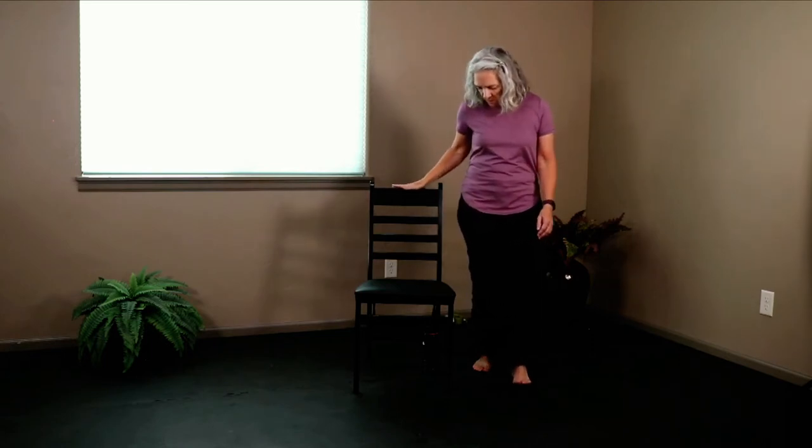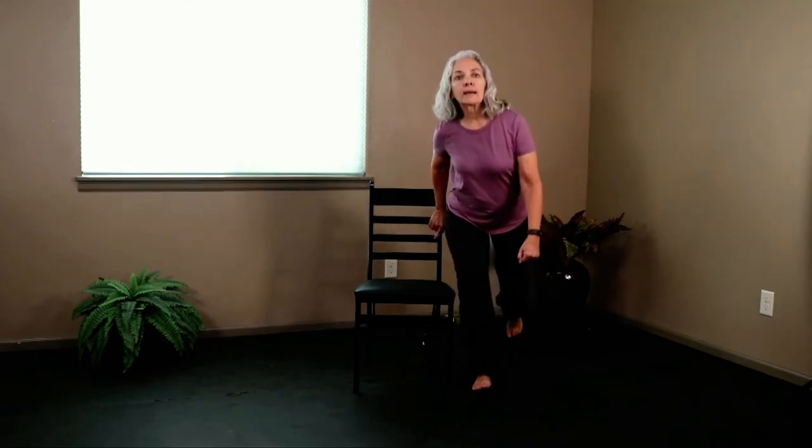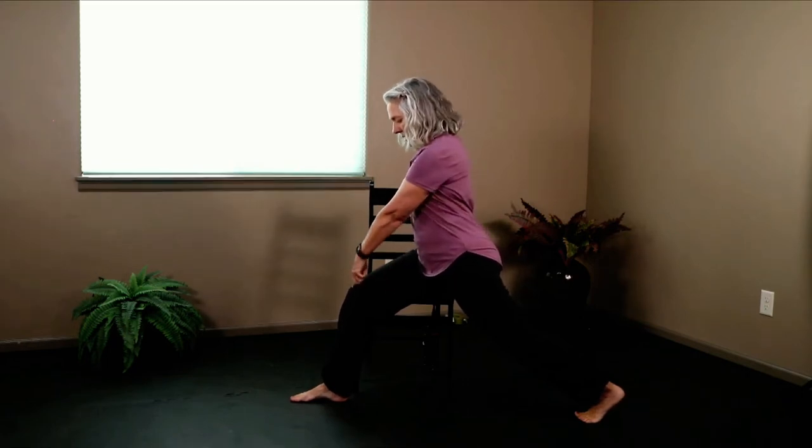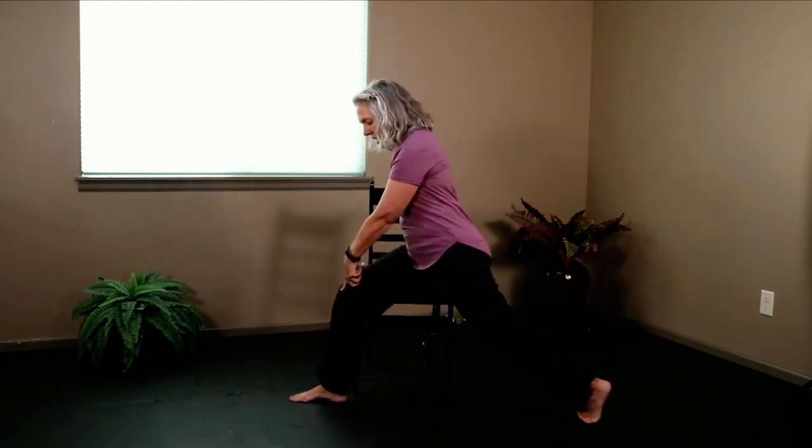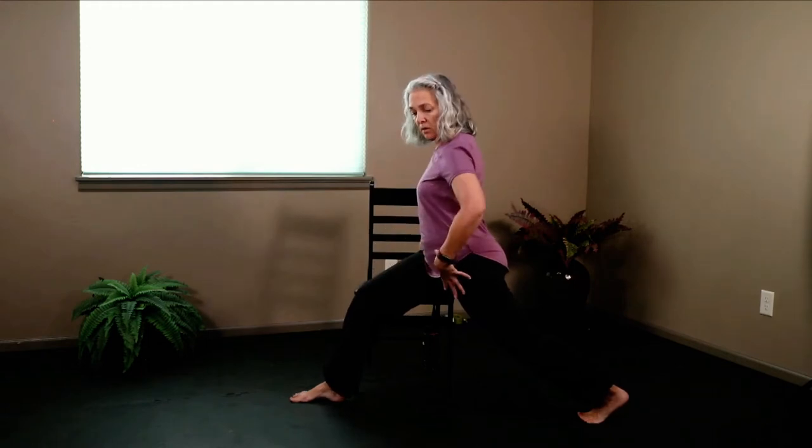We're going to start with a crescent lunge from standing. Move a little bit forward so the back of your chair is behind you — when we take that step back, the back of the chair will be right there. Start with the leg not next to the chair — the other leg. Take a big step back, stay on those back toes. There are a few things to think about: the knee has to be behind those toes. Think about being on a pole — you just want the center of the body to sink down, bending that front knee without the front knee coming forward.